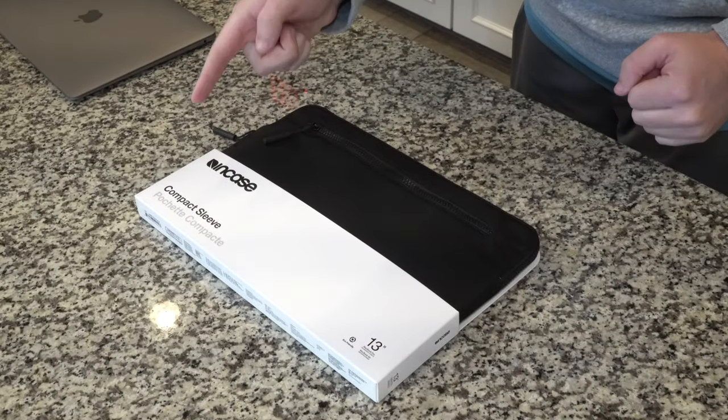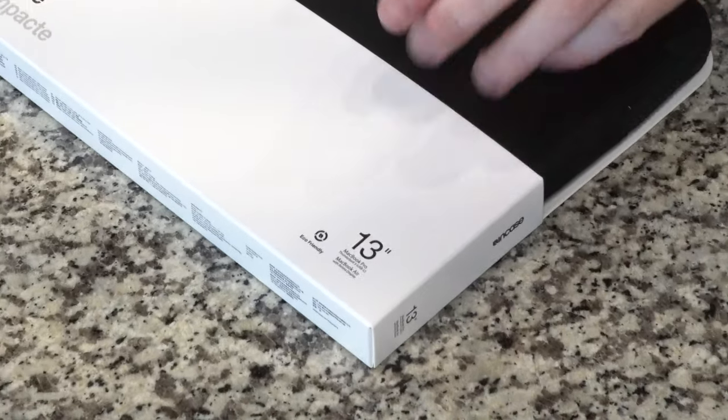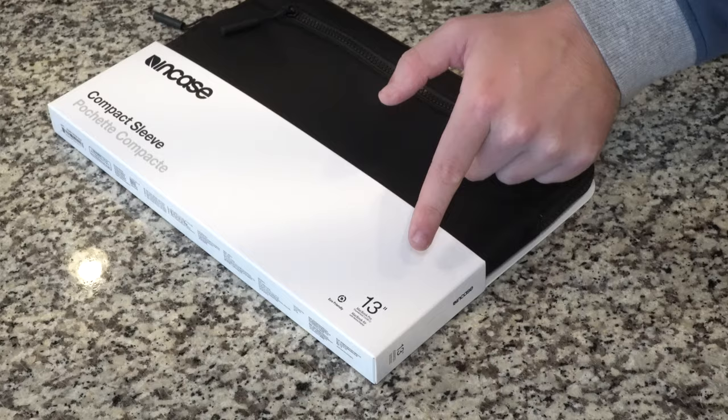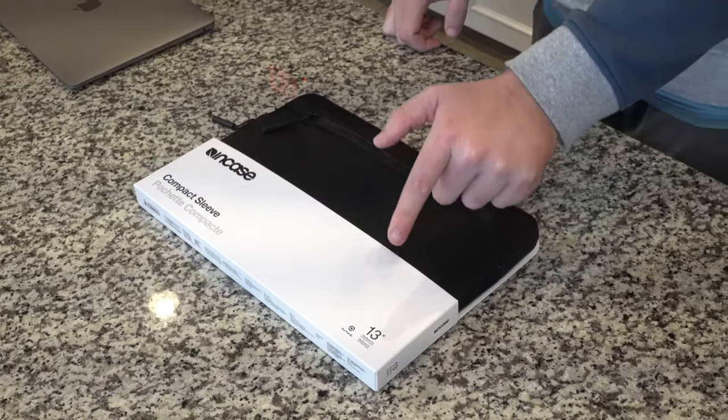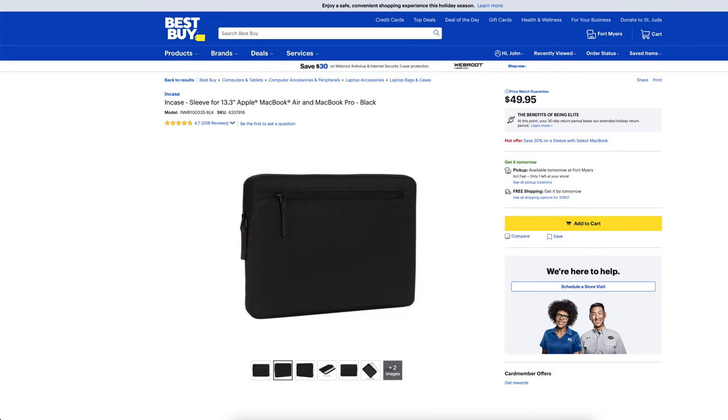What is going on everybody? Thank you so much for tuning in. My name is John. Today I have for you a big box good. We're going to be taking a look at the Incase sleeve for 13.3 inch Apple MacBook Air and MacBook Pro in black. I picked it up at Best Buy for $49.95. Out of five stars this sleeve gets five out of five out of 208 customer reviews.